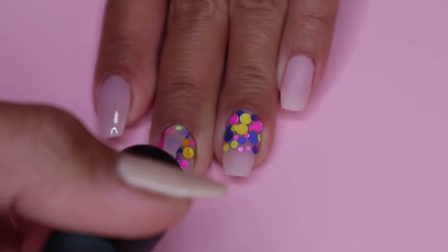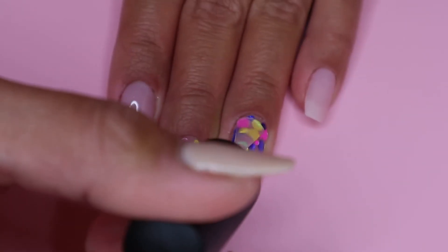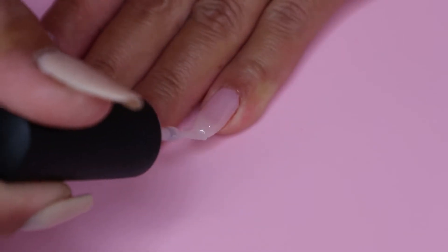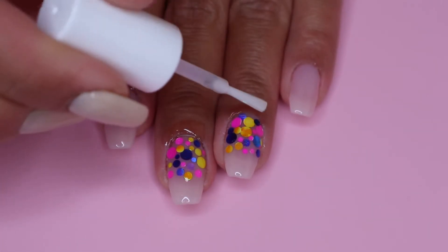This step is optional — you can always use your dip powder top coat if you want to. So then once my nails are cured, I apply cuticle oil and we are done.